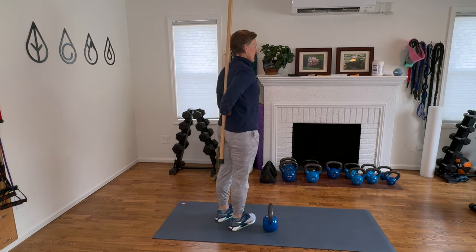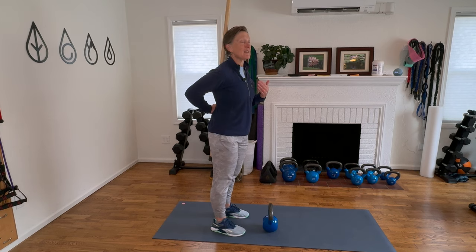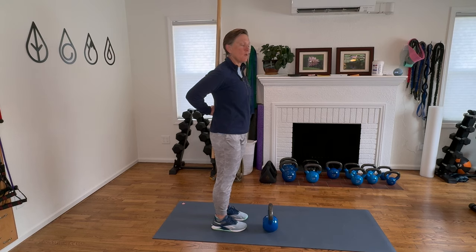The stick should be in contact with your upper back, then tuck your head back. If you don't have a big hunch, hopefully your head can also be in contact with the stick. If your head is not because of too much tightness, don't worry — we want to make sure the hips and the upper back are.